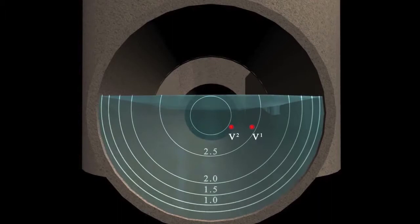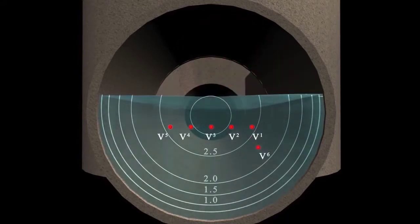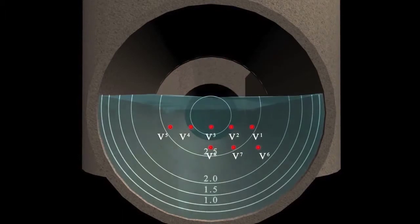Like other area velocity flow meters, this meter calculates the flow rate from the user-specified channel dimensions, the measured head, and the velocity. In most cases, a single point subsurface velocity reading is sufficient to determine accurate flow rates.